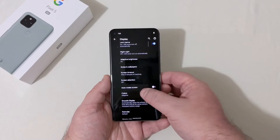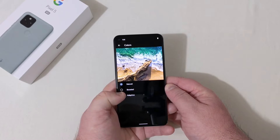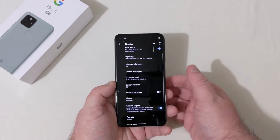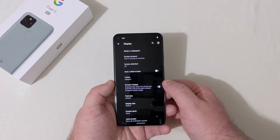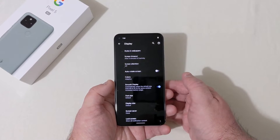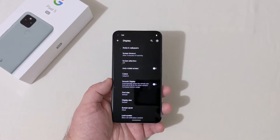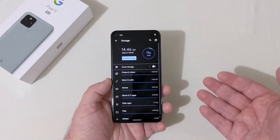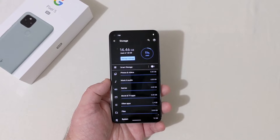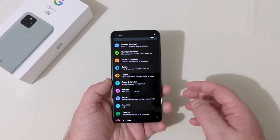I'll leave it at adaptive. There's also the smooth display setting which automatically raises the refresh rate from 60 to 90Hz for some content — though it increases battery usage. I'm going to turn that off because I don't really need 90Hz; I'll keep 60Hz to save battery. Storage is 128 gigs with 14.4 gigabytes already used out of the box, leaving around 114 gigabytes free.